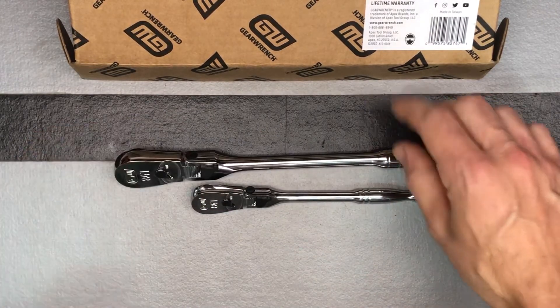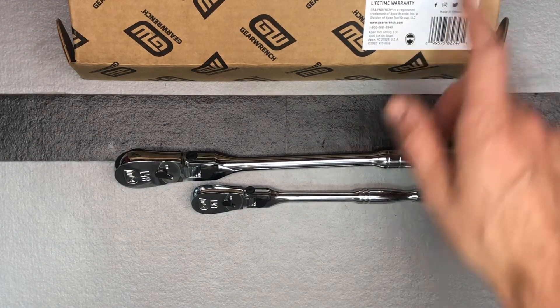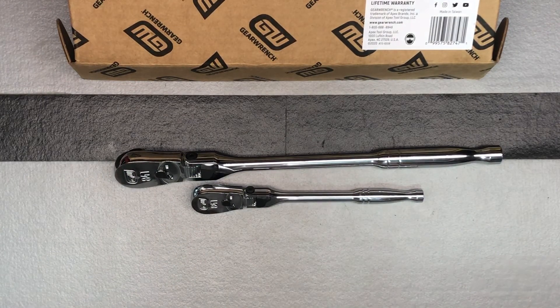Again, this is the GearWrench two-piece 84 tooth locking flex head set, model 81274A-07. On Amazon it's listed as a new version, and currently the price is $63.53.